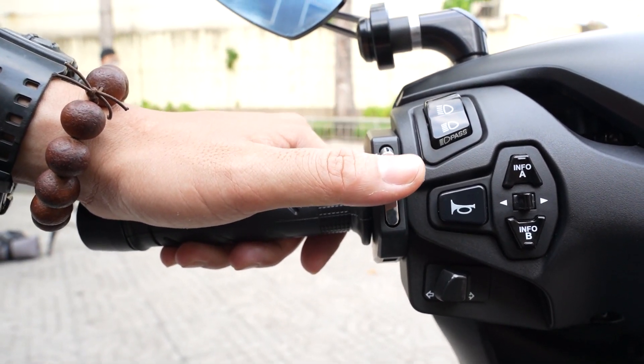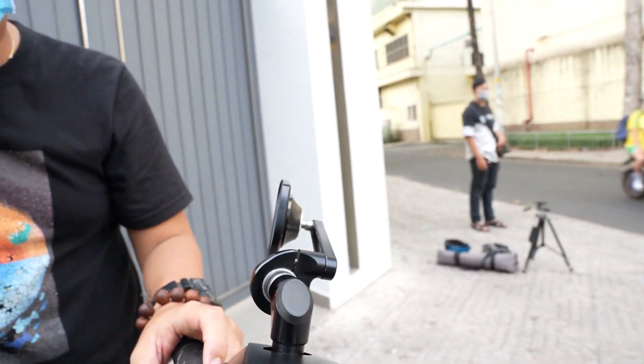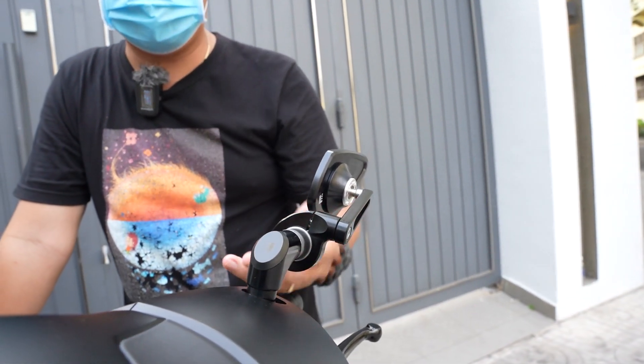Không có bị chiếu vào mặt người khác. Kính, motor ga ghét, mẫu giọt nước hay là chiếc lá - tùy theo anh em gọi. Và chân là chân gắn sẵn cho SH luôn.